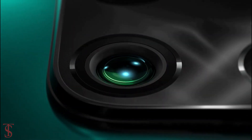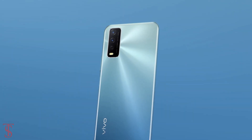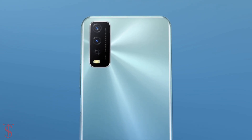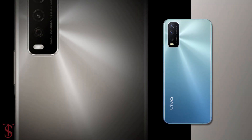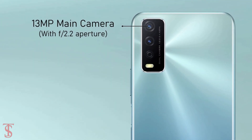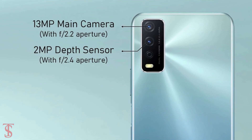In terms of camera, the Vivo Y30G features a dual camera setup on the rear in a rectangular module at the top left corner, including LED flash. The dual rear camera includes a 13MP main camera with f/2.2 aperture and a 2MP depth sensor with f/2.4 aperture.